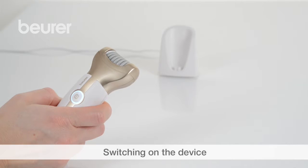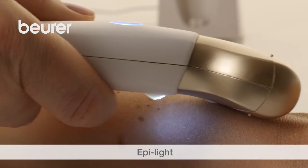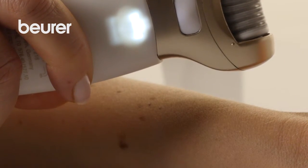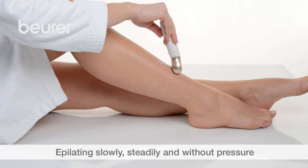Switch on the epilator and select the speed setting. The epilite helps to remove even the finest hairs. Use the device slowly, steadily, and without pressure, with the illuminated side against the direction of hair growth.